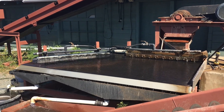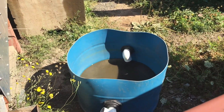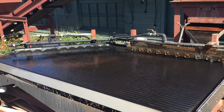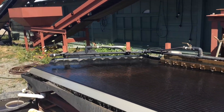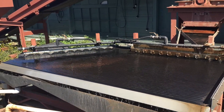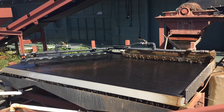Hi, this is Jeff. Today I'm at work and I have the tailing sample from the gold cube in that blue bin there. We're going to run this on an industrial grade shaker table designed for fine gold recovery to about 400 mesh. So if there is any gravity recoverable gold left in the tailings of that gold cube sample, this is the machine to get it.